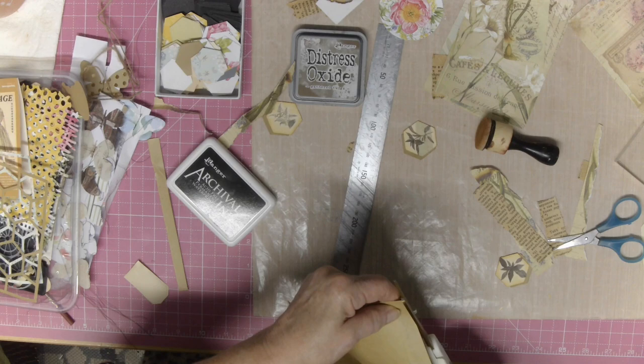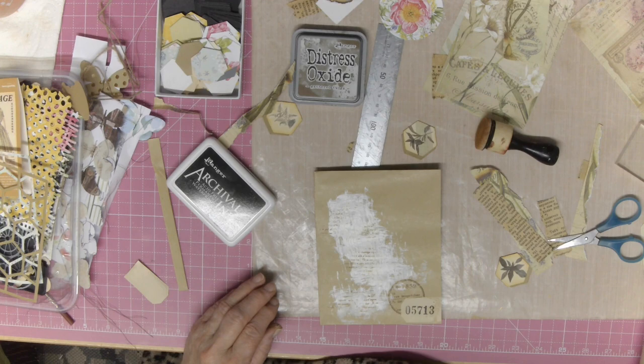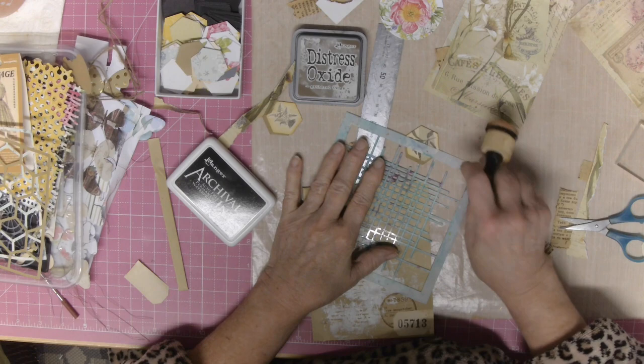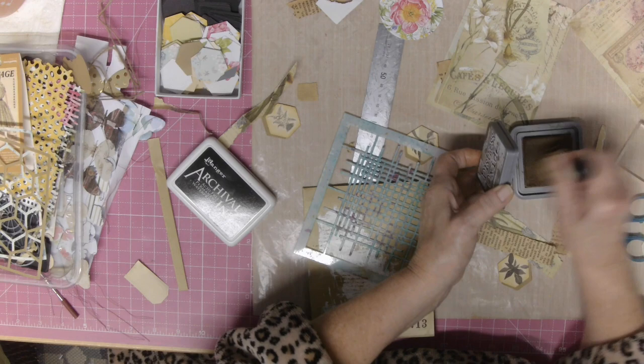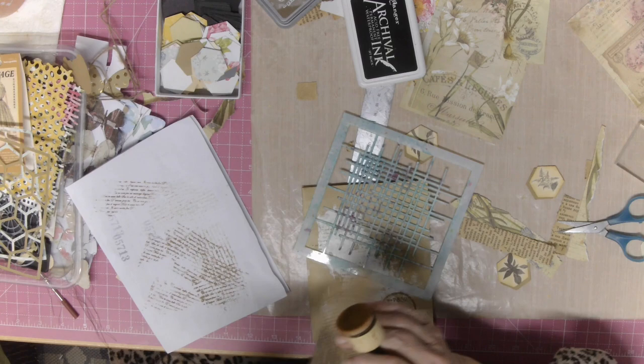And this is why we all get into such a mess — we want a stencil to do a little bit there, and we want a stamp to do something, and we want our die cuts, and then we've got our ink. Oh my goodness, it just goes on, doesn't it? Before I know it, I have got stuff everywhere.